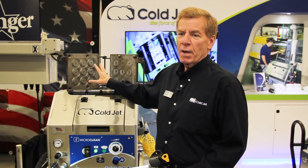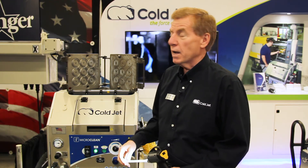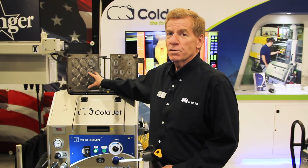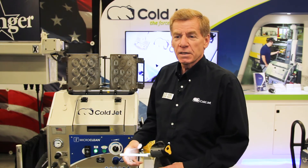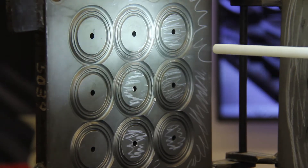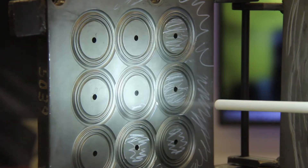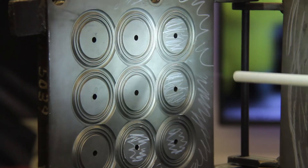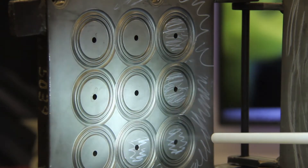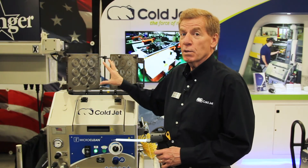The E is Expansion. There's a sublimation that goes on when dry ice phases from a solid to a gas. On impact, that phase change occurs and volumetrically the size goes up about 800 times. So I'm hitting a contaminant, micro-cracking it, causing it to shrink and embrittle with the thermal effect, and then that explosion from sublimation blows the contaminant off. That's exactly how we cleaned the polyurethane foam off that Harley-Davidson.